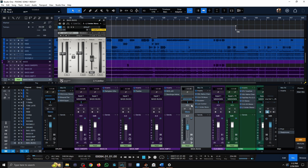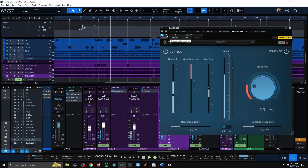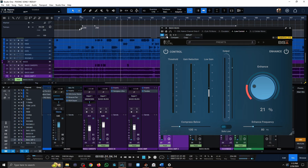Lastly I have a limiter to catch some peaks and keep things consistent. Bypassing this plug-in in the mix shows the bass disappear quite significantly. The low-end just falls apart without it, and I highly recommend looking into it — it's a really good one.